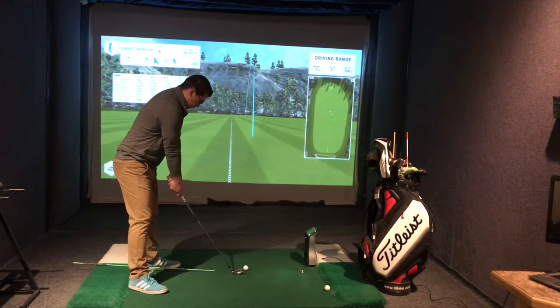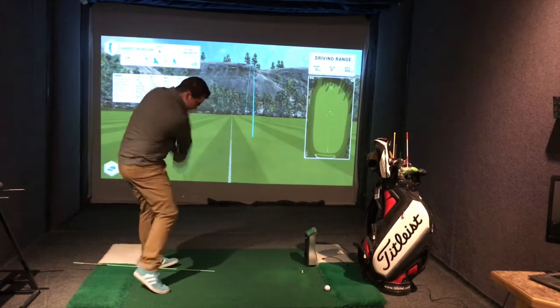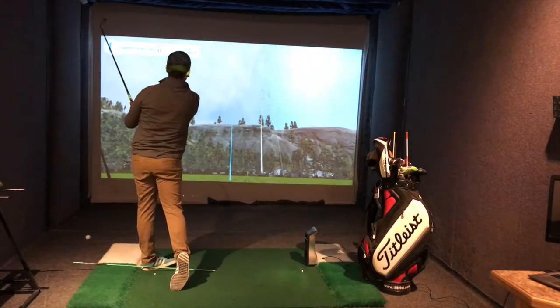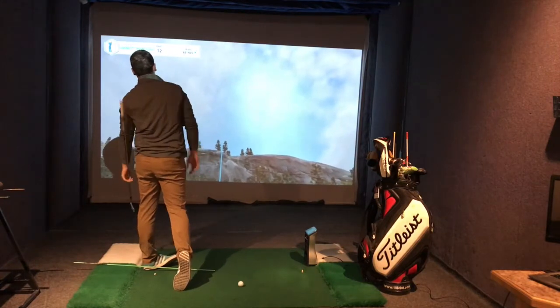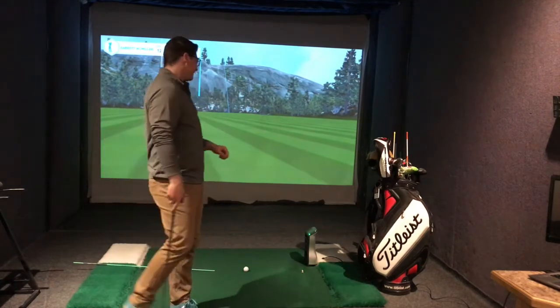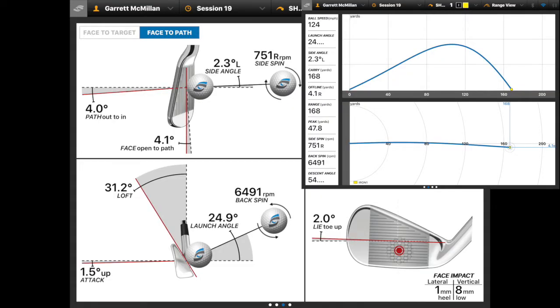Let's hit a second shot. We're going to put it all the way forward in our stance and see what happens. I'm not going to lie — I had to hit three from the front of my stance because I couldn't get one to go straight. That's how inconsistent it is. Looking at those same parameters, we can see the path has changed to 4 degrees out to in, causing that fade spin. My club face is staying open a little more at 4 degrees. My attack angle is actually going upwards, which isn't good for an iron.